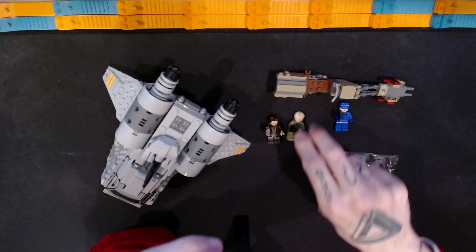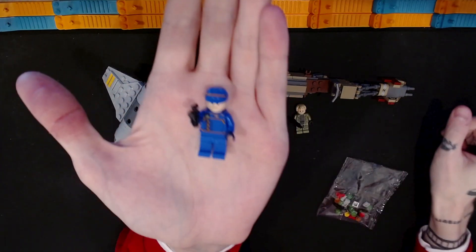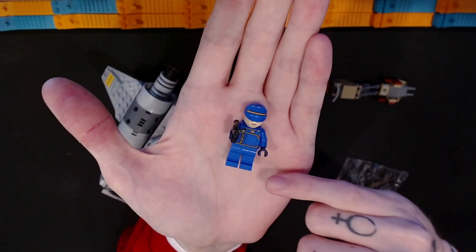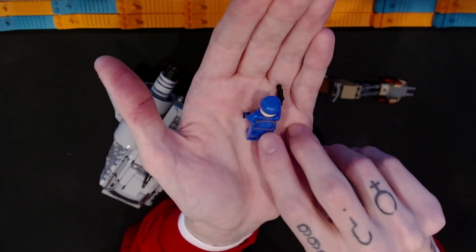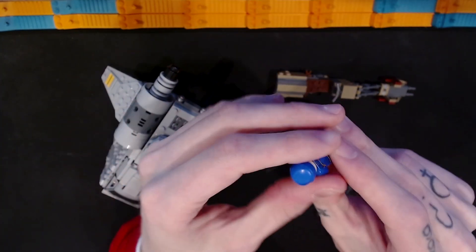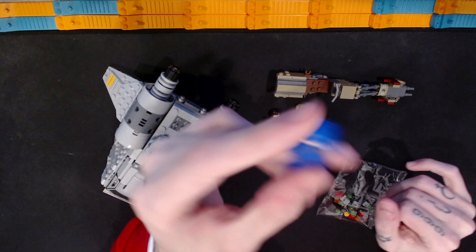The last minifigure included in this set is Cyril Karn. This one's a little simpler than the other two — just printing on the torso, not on the legs, not on the midsection. It does have some printing on the back of the torso, which is nice. I like the accents that come through on this print. And it only has one print on the head because it would be visible under the cap.